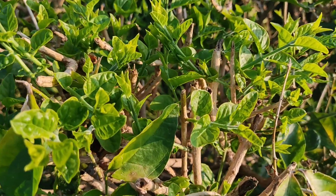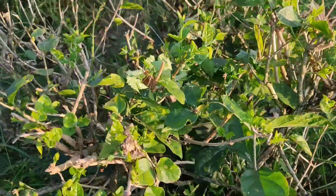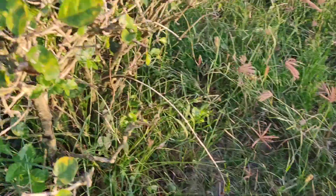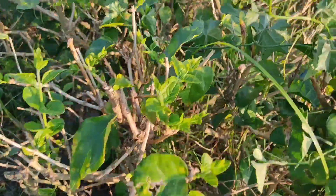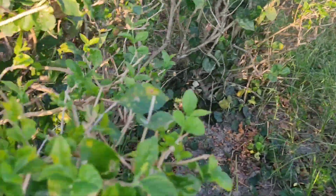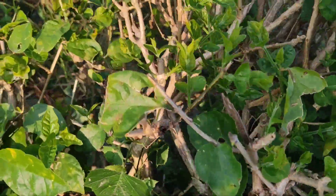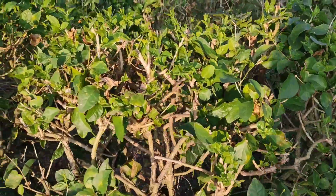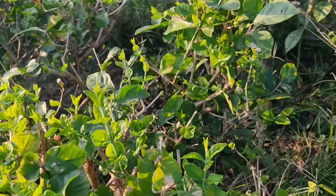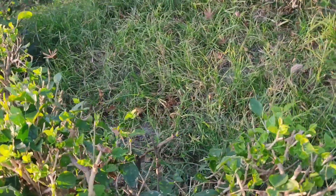You can see the leaves, and the leaves are so thick. That's a big issue.